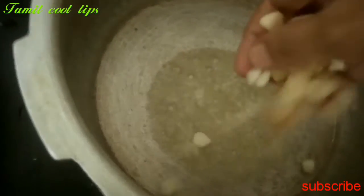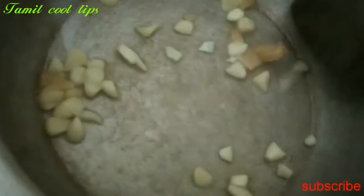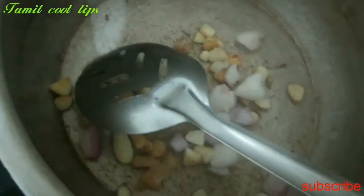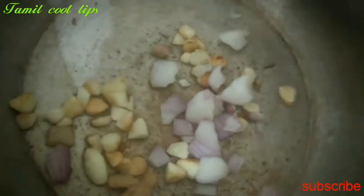First, we will cook butter. Butter is a good flavor. Add the ginger. Add the flavor.